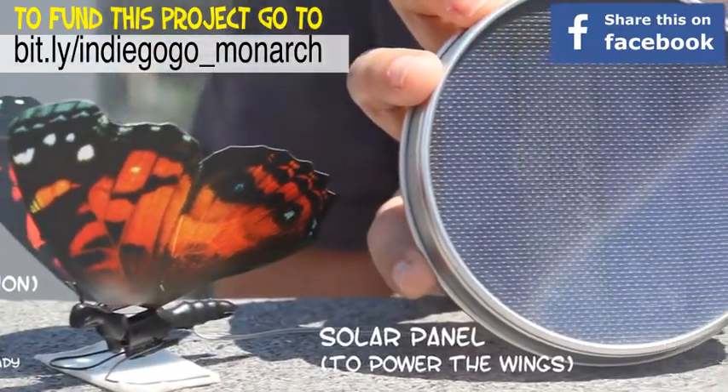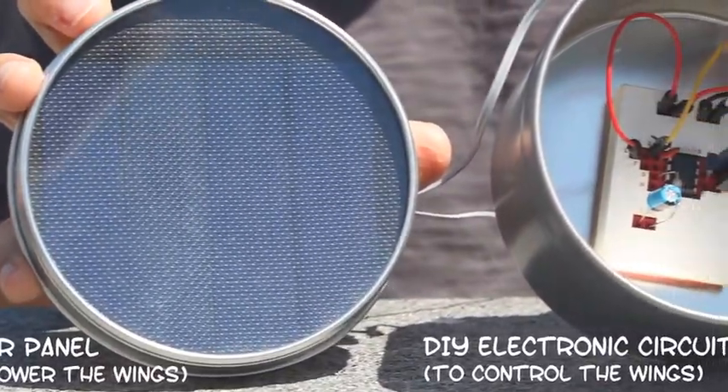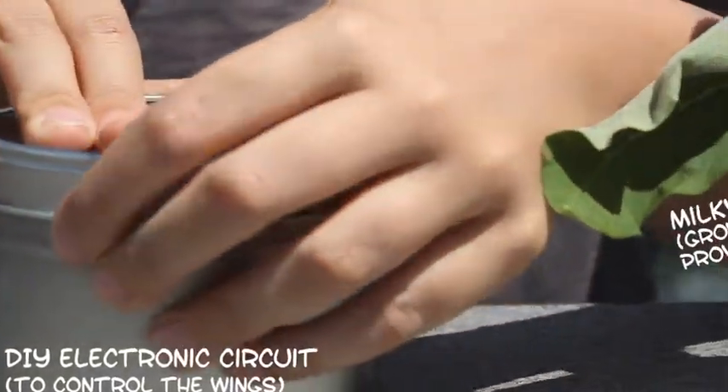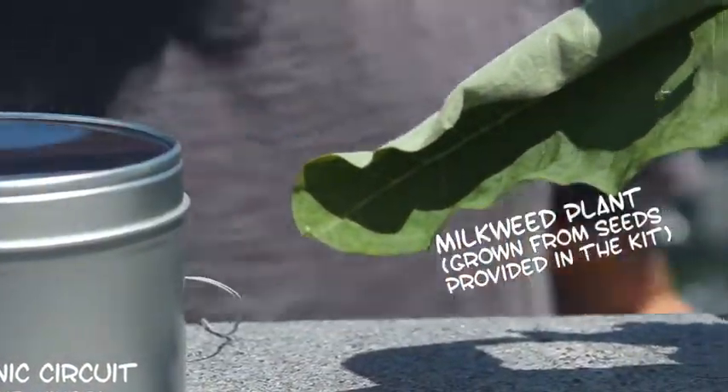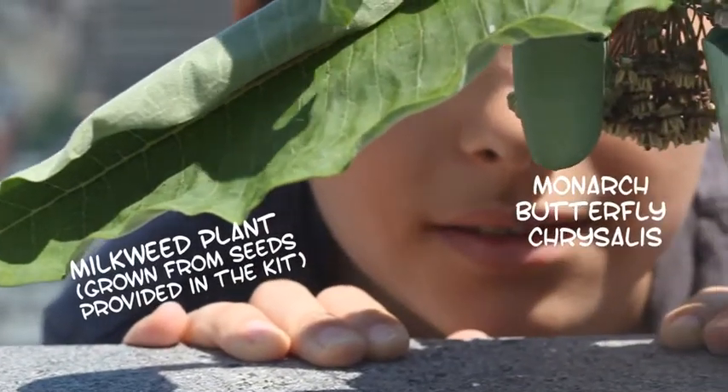With those goals in mind, I created the Monarch butterfly do-it-yourself kit. It includes all the parts for assembling a robotic butterfly and building a circuit board to bring it to life and control its motions. The kit also contains material for growing a sanctuary made out of milkweed — the only plant in the world used by monarch butterflies to lay their eggs.